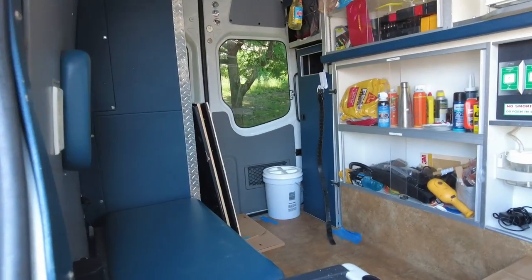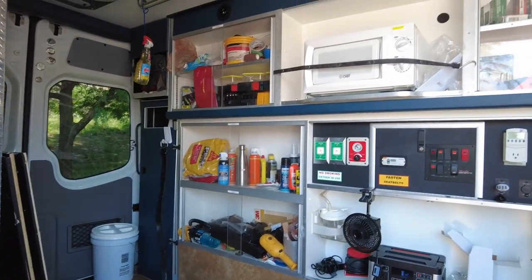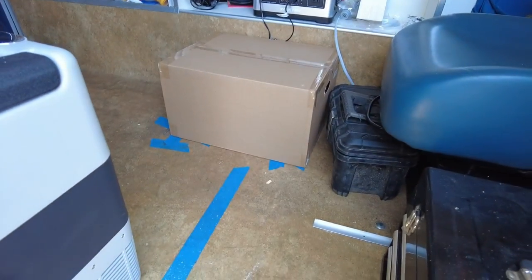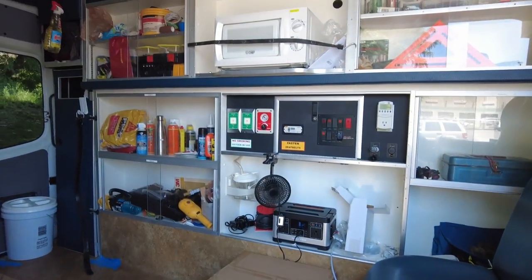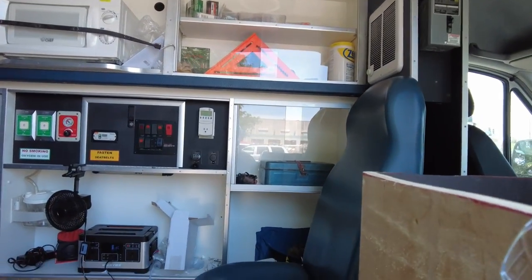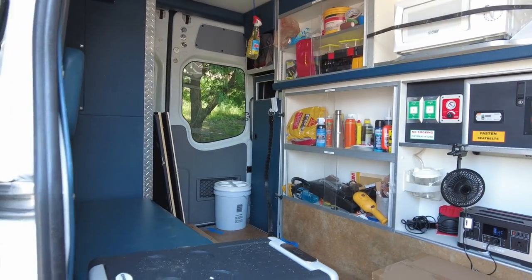I want to show you how things are going. This is the first video after I've actually done a little bit of work, but it was only a little. So this is the work environment. You can see I've kind of just filled all the cabinets with tools and stuff. There are two microwaves — that will be explained in a future video. It's nice having all these cabinets since this is my workshop and my camper — it's going to be both at the same time.